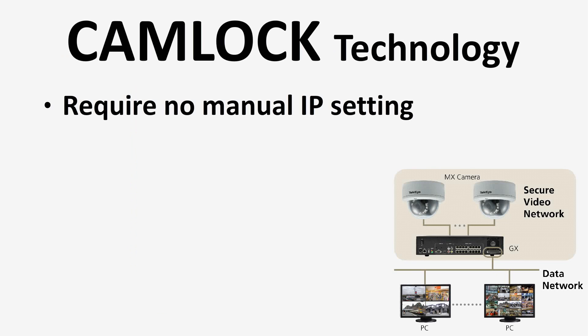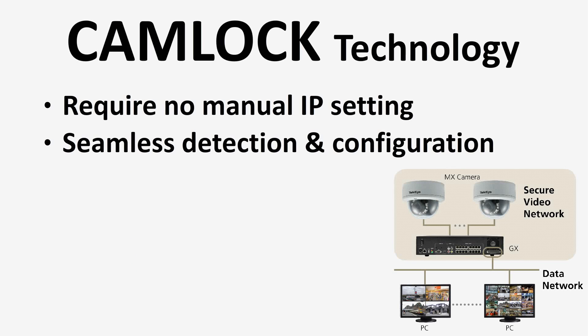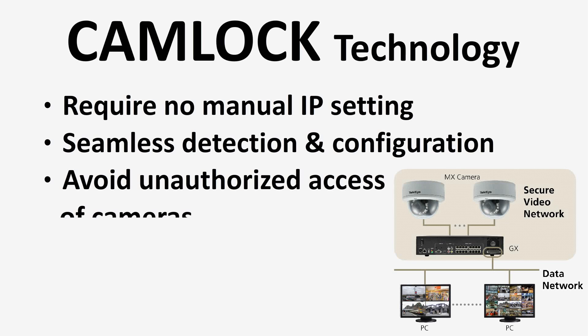TeleiCam Lock Technology requires no manual IP setting. It allows seamless detection and configuration. As the video network and data network are separate, it can avoid unauthorized access of cameras.